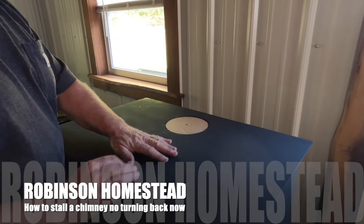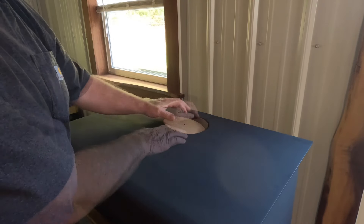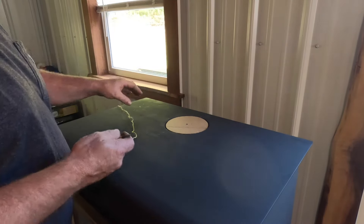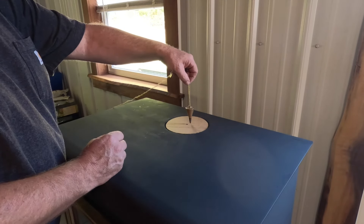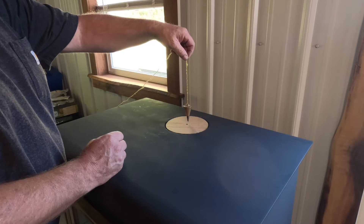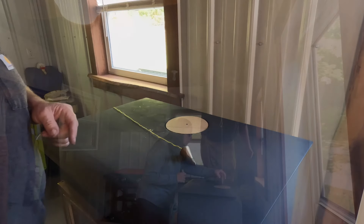So what we've done is cut a piece of cardboard, six inches round, that fits right down inside and sets right in the top of our stove. We've got our stove set as far away from the wall as we want it with the right clearances. Now all we have to do is go to the ceiling and put the plumb bob right in the center of this. We want the plumb bob to be right in the middle, then we'll mark the ceiling where the hole has to go for the pipe.